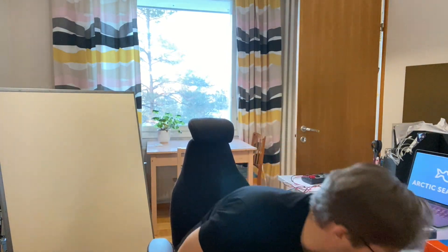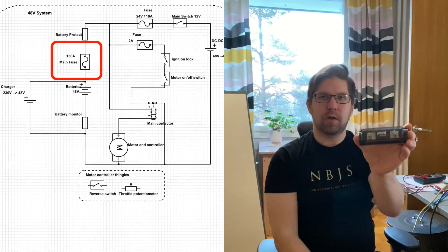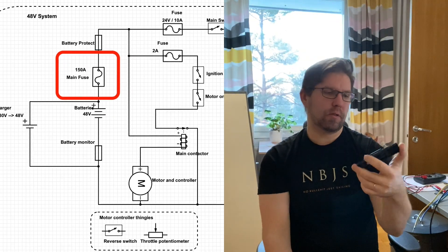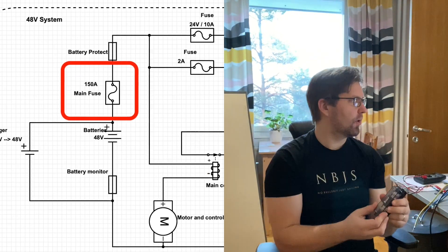The next component is the main fuse. Of course there have to be a lot of fuses in this kind of system. This is just a basic high current fuse — 150 amps — serving as the main fuse from the batteries to the rest of the system.